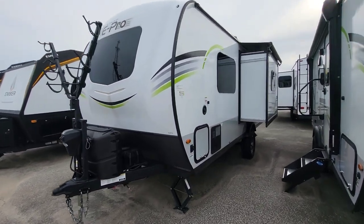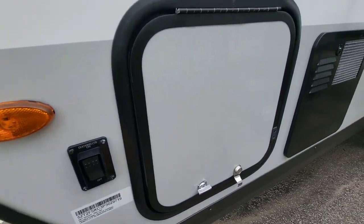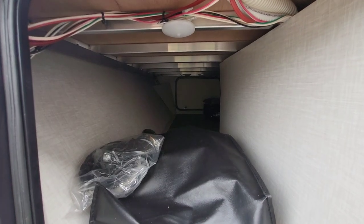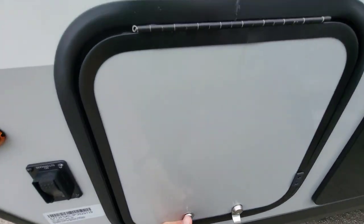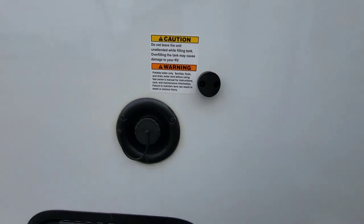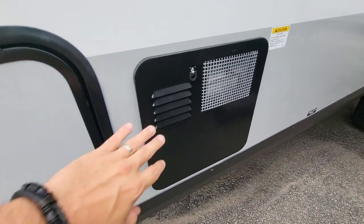On the roadside we have pass-through storage with construction lights underneath. You'll find your tank fill here, magnetic holdbacks, a quick-recovery tank, and both electric and gas connections — all very accessible.